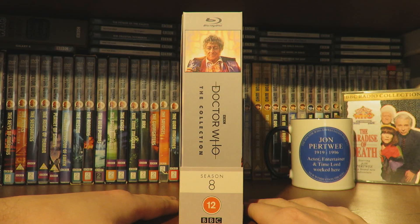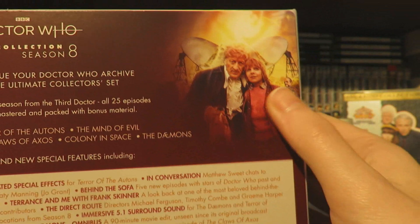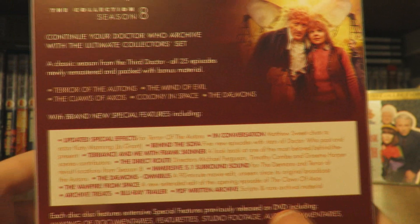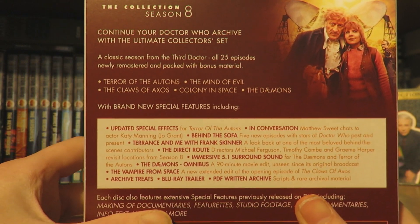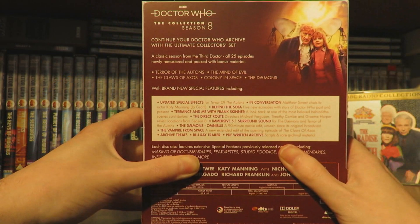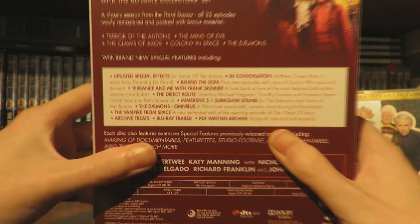This is an eight disc set. We have the side of the release there, and then the back with a lovely image of the booklet artwork. This set includes Terror of the Autons, Mind of Evil, The Claws of Axos, Colony in Space, and The Daemons - some fabulous stories with brand new special features which we'll talk about when we do the disc breakdown.